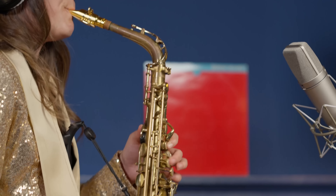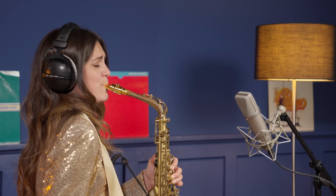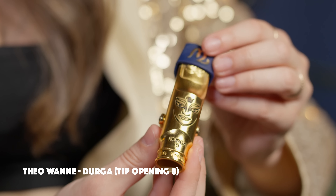It has a uniquely small chamber and it produces a large, full, and dark sound. Comparing to me, it also sounds very grounded and flexible. If you're searching for versatility, this one might be the right one for you.